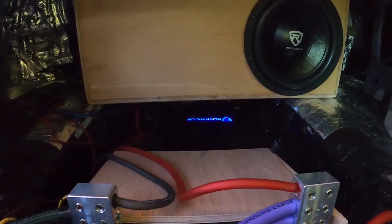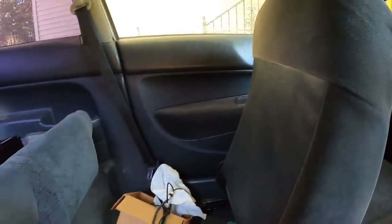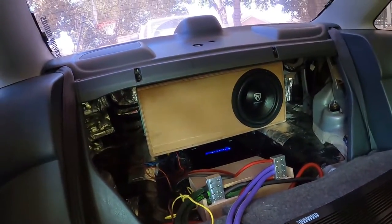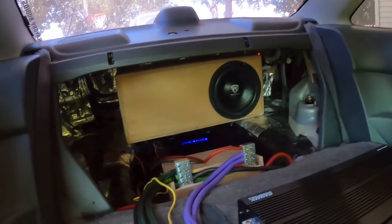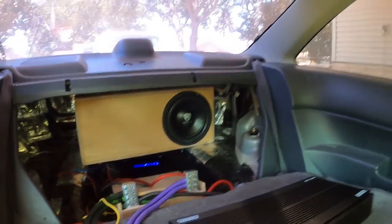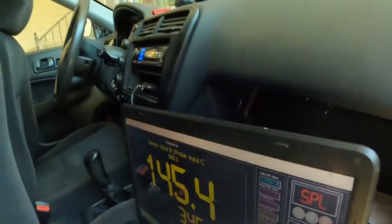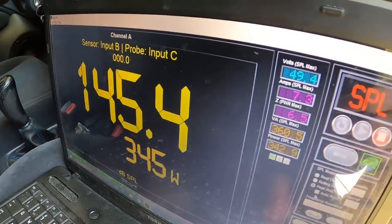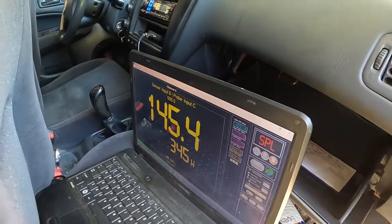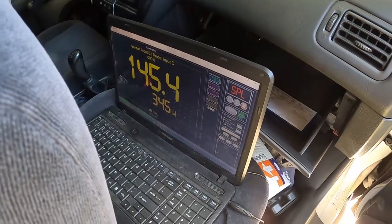All right, let's try this again. Got the Rockville DB13 down there, Rockville K6 mic in the kick — down there, you can see it. 145.4, 345 watts. That was clipping, and that's the wrong note too I think. Let me try a couple more.